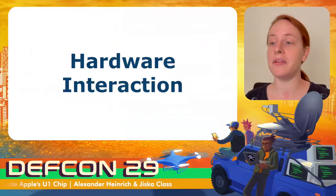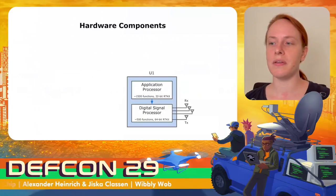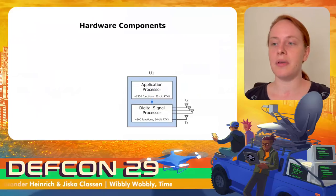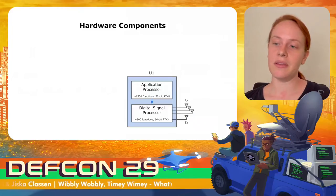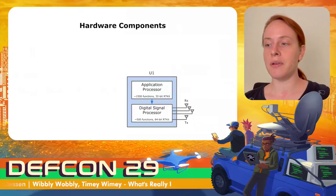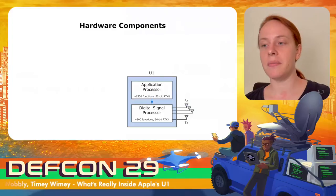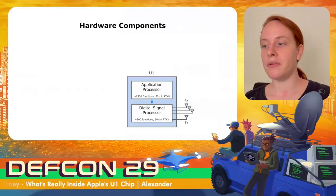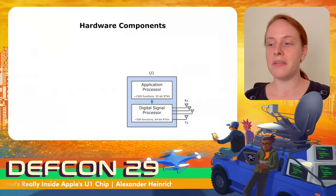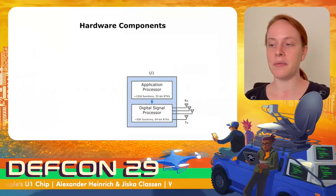I will now explain how iOS interacts with the underlying hardware. The U1 chip actually consists of two main chips, both running RTKit OS. The application processor implements most functionality and is 32-bit, while the signal processor runs on 64-bit RTKit OS with ASLI and handles more time-critical tasks as well as initial packet parsing. For example, the application processor generates the next STS value and forwards it to the digital signal processor, which needs it for the actual distance measurement and verification.